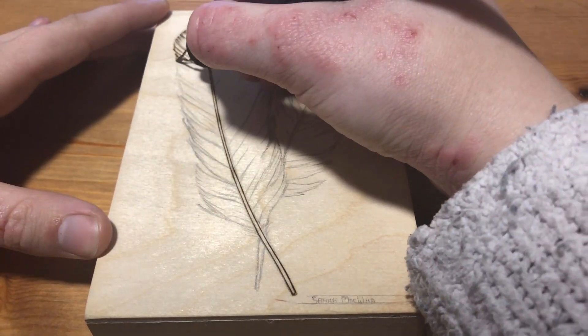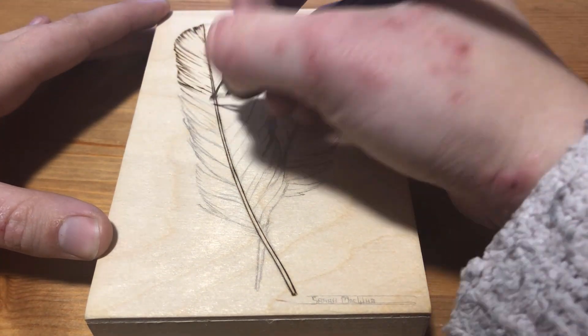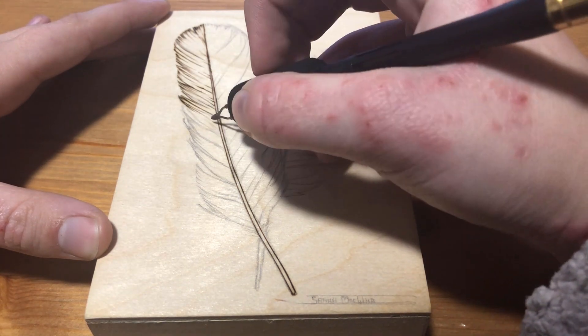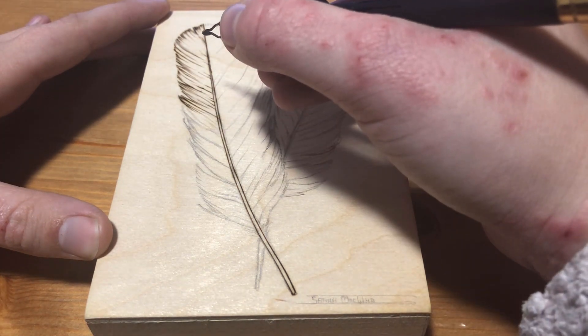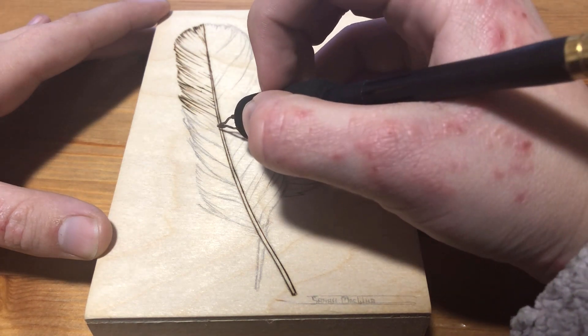I'm going to start off this burning with my small spear-shaped pen for all of the line work. I don't want these feathers to have a hard outline all the way around because I'm going for relative realism in this burning, and I don't think that a hard outline around an image really ever makes it look realistic.